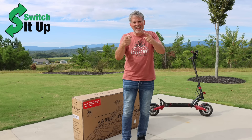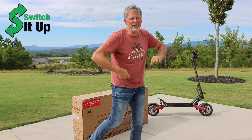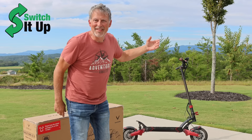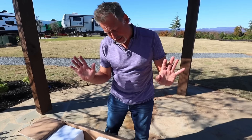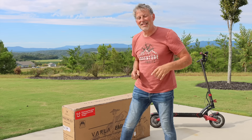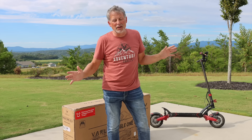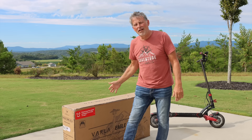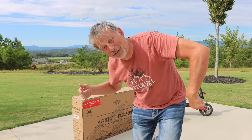Welcome to Switch It Up and today we're talking about one of my favorite things in RV life: VARLA scooters. This is version one which we received about two years ago, and they just came out with Eagle One version 2.0. We're going to see what the differences are — speeds and all the things you might want to know about choosing a VARLA scooter. A little unboxing video today. Let's get to it.